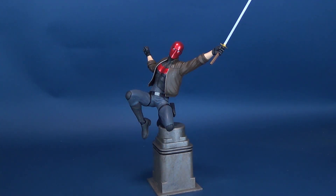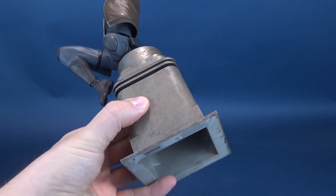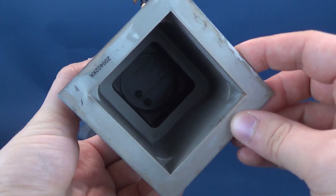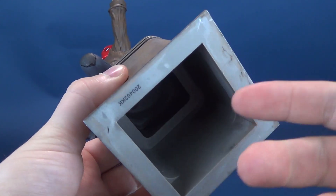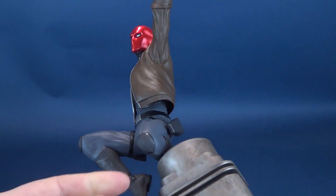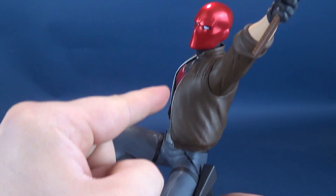I'd like to thank the folks over at Diamond Select who provided this sample of Red Hood that we're going to have a look at in this review. Picking the statue up, it is comprised of PVC plastic, as with some other cases that we've seen in the past. The base itself is generally quite hollow, with very little weight happening here, with more of the weight centered and focused on Red Hood from the knee all the way up.